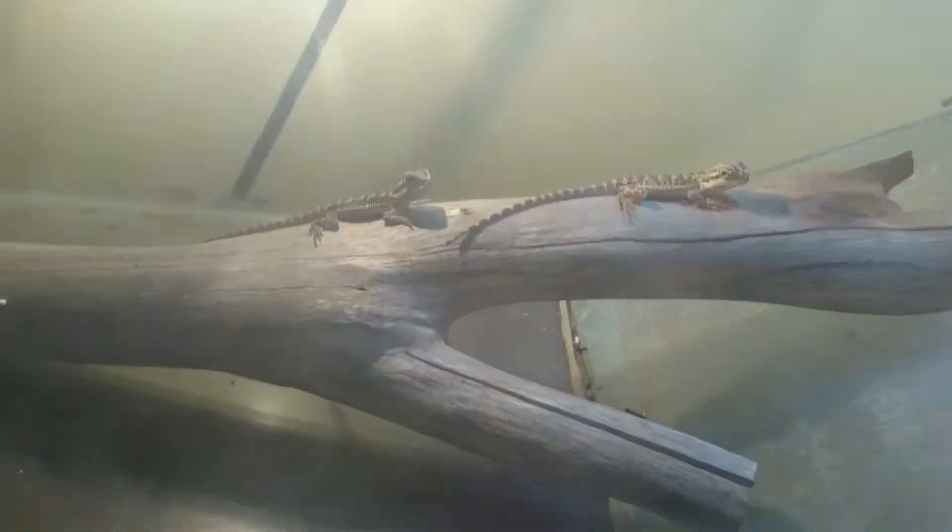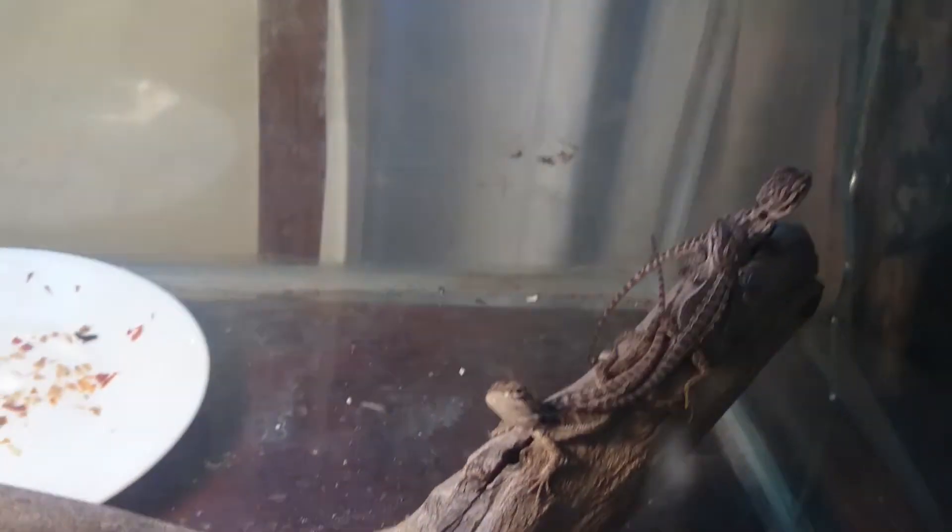I know you guys are here to talk about fish, but may as well show you my bearded dragon babies. I had 14, which all hatched from my adults in that tank over there behind the birdcage. I've sold quite a few — I've got six left. It's got nothing to do with fish, but I thought you might just want to see anyway.